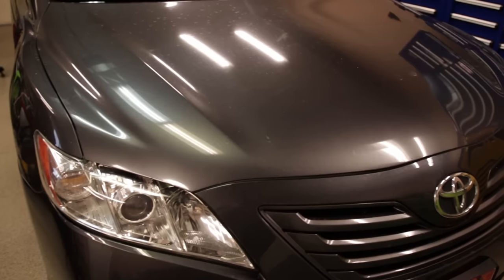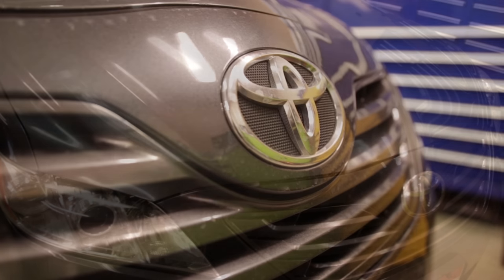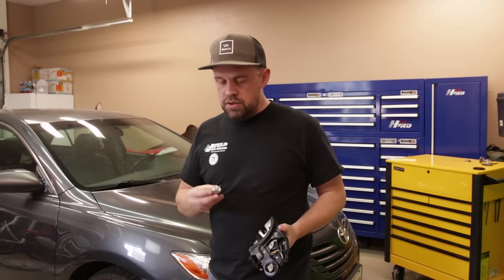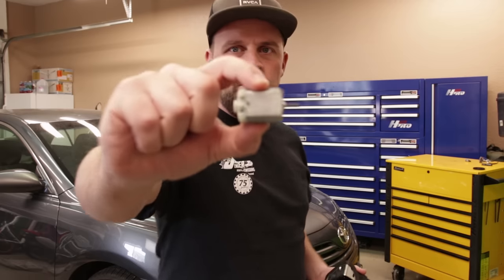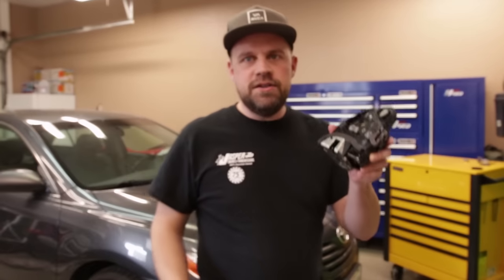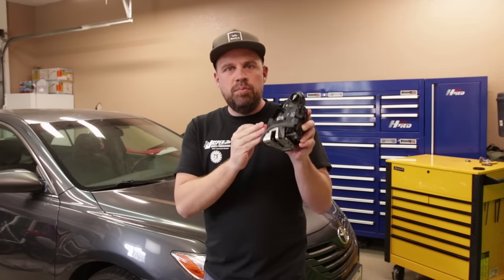Hey guys, thanks for watching DIY Brian. In this video, we're going to fix the door locks on this four-door Camry. Each one of the door locks have failed on this and the door lock actuators need to be either repaired or replaced. What we're going to do is show you guys how to replace these little lock motors that are inside the door lock actuators so that you don't have to replace the entire door lock actuator.